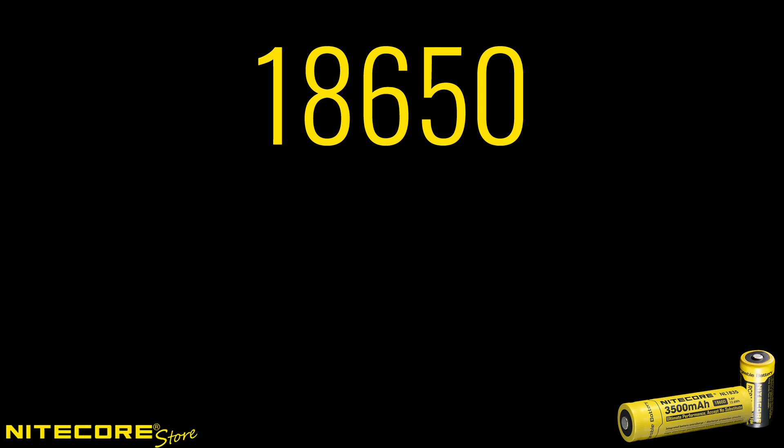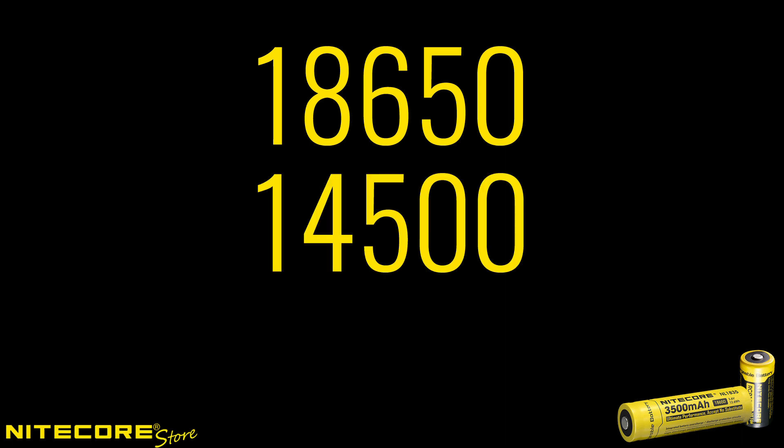You've likely seen batteries referred to as 18650, 14500, and other numbers. These numbers may seem random, but there's actually a method to the madness. Lithium-ion batteries are named with a specific convention that tells us the exact dimensions of the battery, so we'll know if it will fit into our flashlight or not.